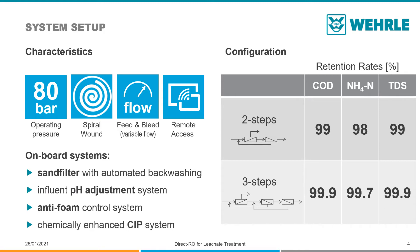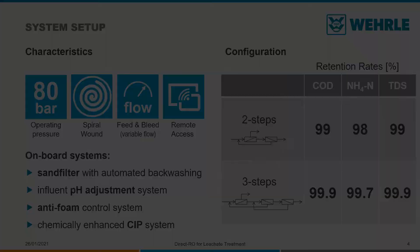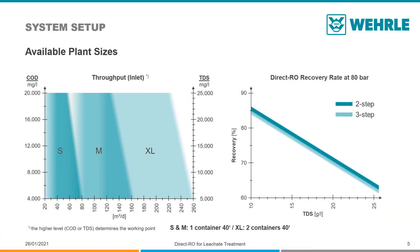A two- or three-step configuration can be selected depending on the required retention rate. Depending on the flow rate that needs to be treated, there are three different plant sizes of the VERLE Direct RO.